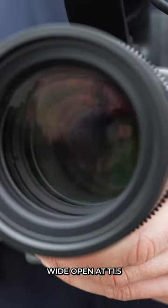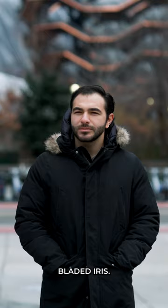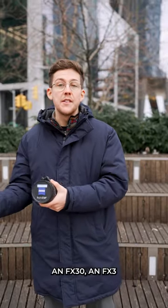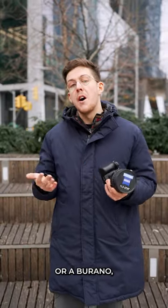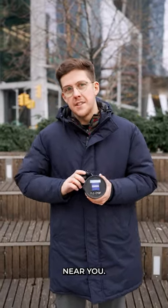Wide open at T1.5, you'll be able to get stunning bokeh thanks to their 12-bladed iris. Whether you're on an FX30, an FX3 or a Burano, these lenses will guarantee top-notch images ready to wow theatres near you.